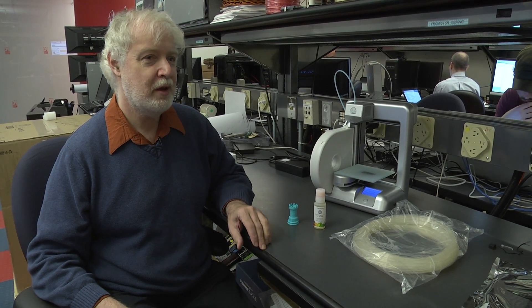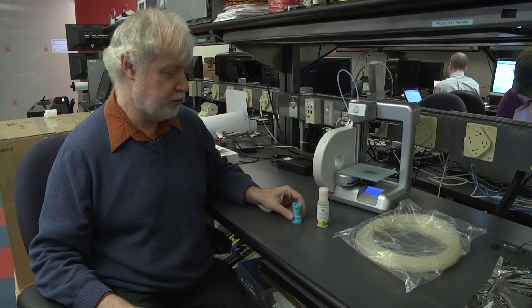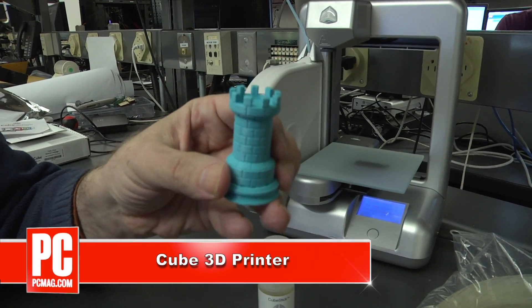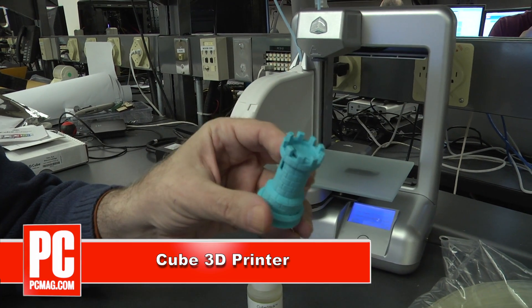Hi, I'm Tony Hoffman here to show you the Cube 3D printer from 3D Systems. This is a consumer level 3D printer which prints out plastic objects in either PLA plastic or ABS plastic, such as this Rook.